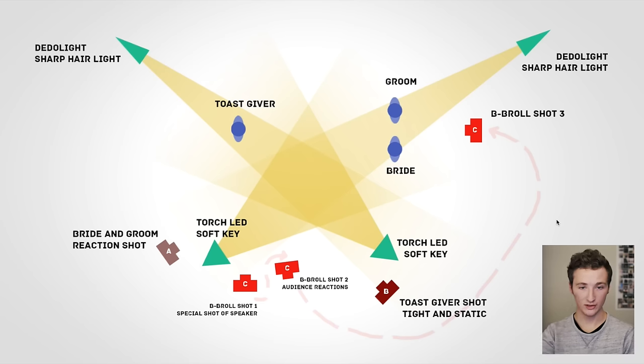In a perfect situation I would have three cameras, two filmmakers, and two of each of these lights. In this diagram we have the Toast Giver facing the bride and groom — which I think is better than them standing behind. We have cameras A, B, and C, two Torch LEDs, and two Dito lights for hair light. All of the light is facing towards our subjects, and everything in the background hopefully falls into darkness. You want the background darker than your subject, but with some candlelight, color, or bokeh to add some beauty — while keeping the focus on the subjects.